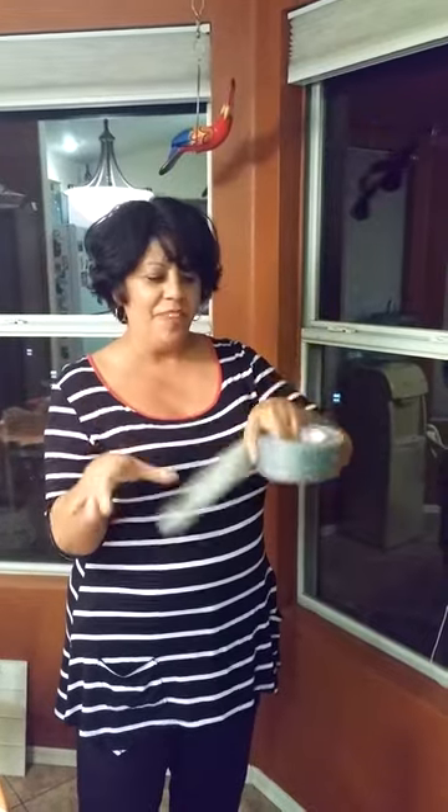It can be on the wall, it can be on the floor, whatever — you're going to love me after this. What you need is handy dandy duct tape. I love duct tape.